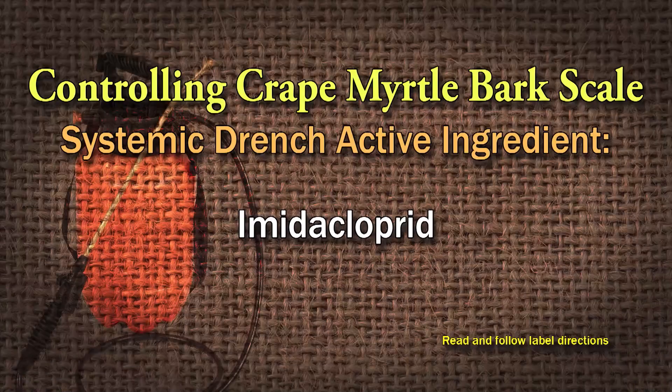On the crepe myrtles, if it's crepe myrtle bark scale, probably the best way to do it is to use a systemic drench. You could use imidacloprid — read and follow the directions on that. Because crepe myrtles tend to be multi-trunked, there are specific instructions on how to handle that. You mix it with the correct amount of water, put it on the ground, the tree takes it up through the roots and it goes through the whole tree. When the insects suck the sap, they get the insecticide and they die.